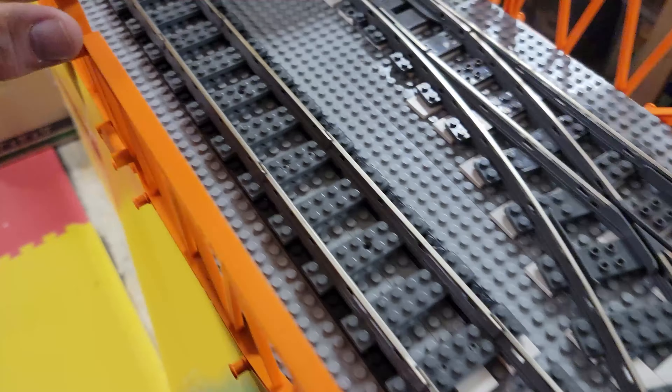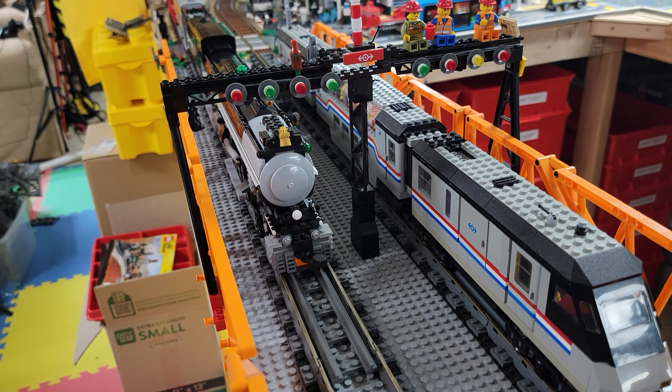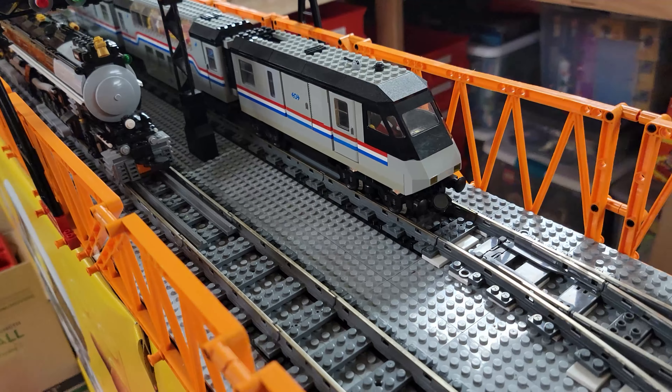One more thing — I don't like Apple products, but I just figured out something. My Big Boy is multi-power source, meaning it will run on 9-volt and it will run on Power Functions. When the Big Boy hit the track with its metal wheels, it started the Metroliner. Yikes — that's just a me thing I forgot about.